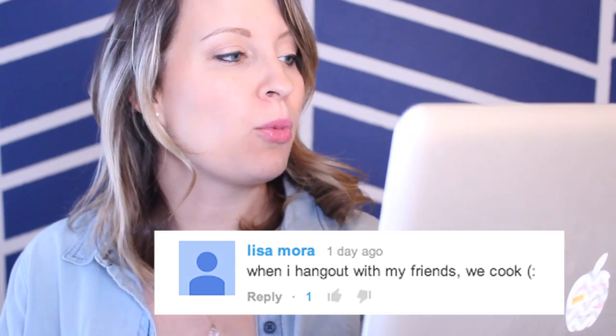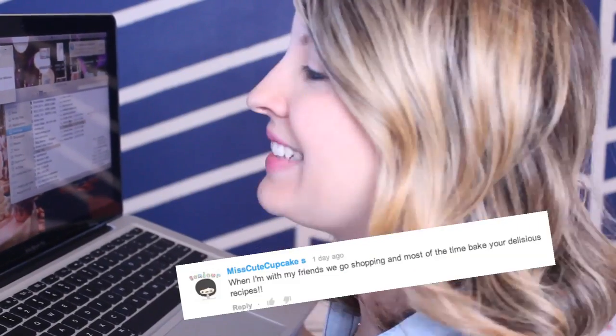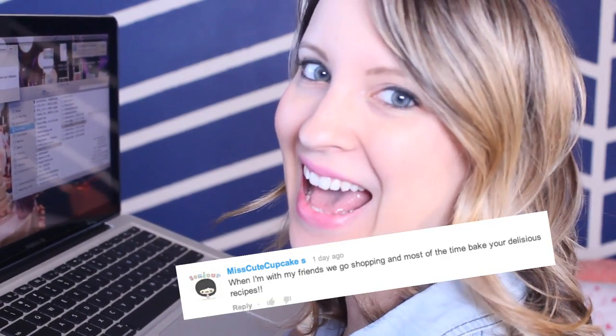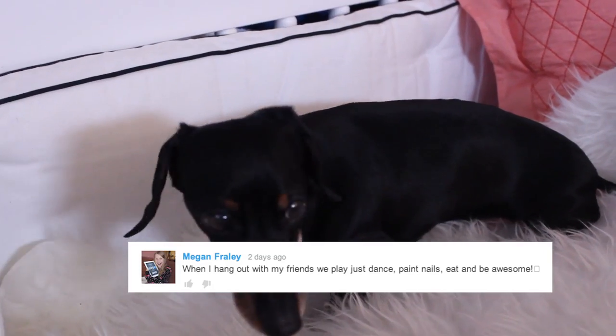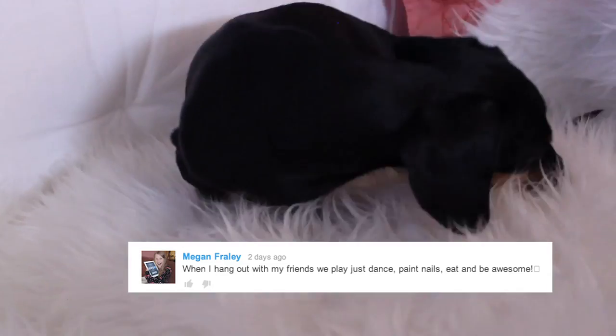Hey guys, welcome to another Cake Talk. Last week I asked you what you do when you hang out with your friends. Lisa Mora — when I hang out with my friends, we cook. Miss Cutie Cupcake says when she's with her friends, they go shopping and most of the time bake your delicious recipes. Crystal Hodge says when she hangs out with her friends, they play Uno — Uno is the number one game, it's my favorite game too! And Megan Freely says when she hangs out with her friends, they just dance, paint nails, eat, and be awesome. And Zim Zing, you totally caught me — I did have chocolate on my chin in the last video. Good eye. I'm a mess in the kitchen.